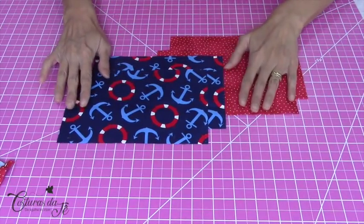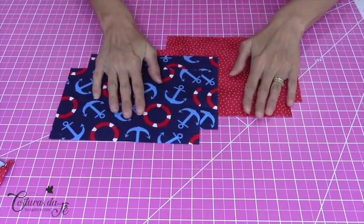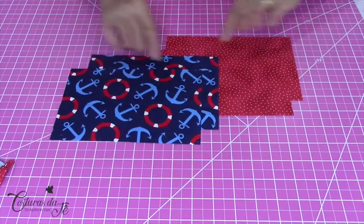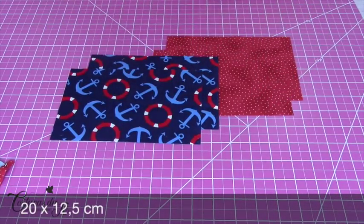Tenho aqui 4 pedaços de tecido tricoline — para a parte externa e para a parte do forro.